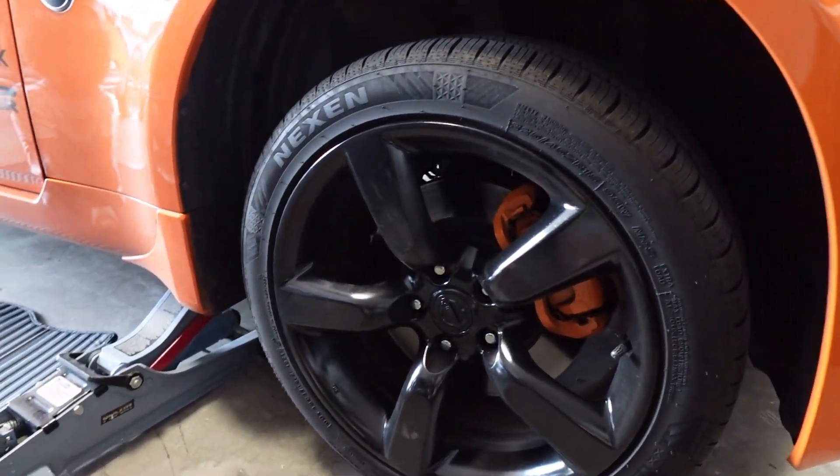First thing we're gonna do is jack up the car and then remove this plastic tray. I've already started a little bit. I'll take the 10mm bolts out so we can get to the washer fluid underneath.